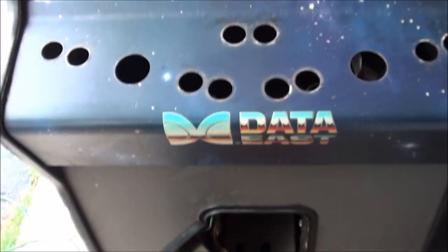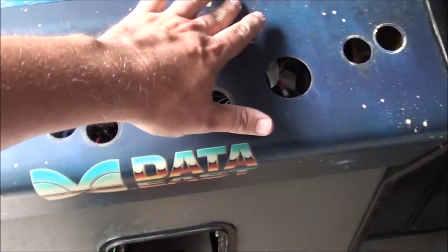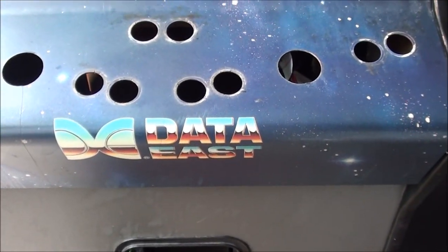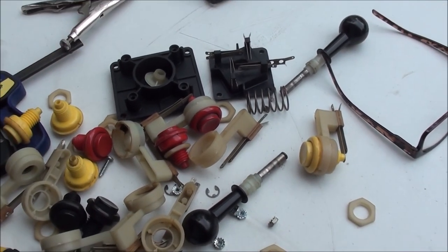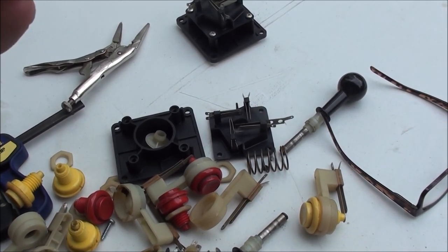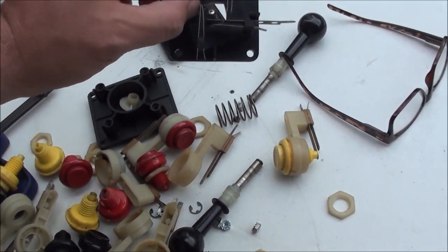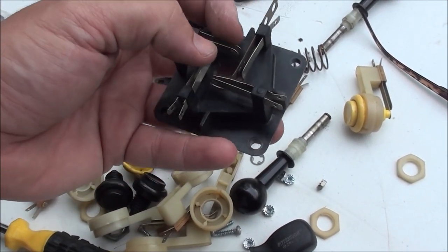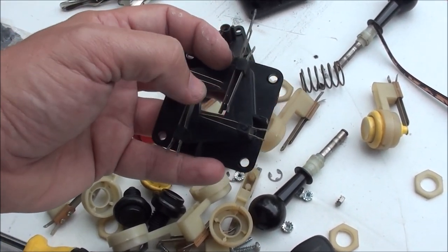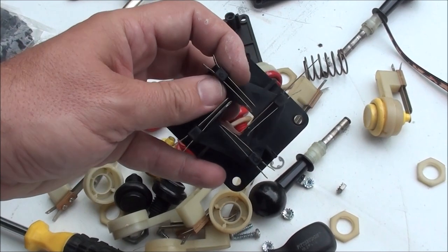I've got the buttons and joysticks off. Now I'm just going to clean this really well - it's really kind of dirty. I'm going to clean this with a little magic eraser and simple green cleaner, dry it really well, and then tackle these buttons. I've got a pile of buttons that I need to take apart, clean, and scrub. Then I'll look at these joysticks. The problem is mostly that the contacts need to be cleaned - you just do that with paper in between, push down and pull the paper through. And these leaf switches are kind of far apart - they really need to be close, just pinched in a little bit.